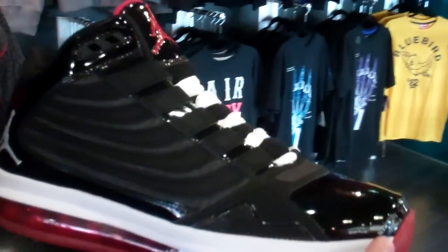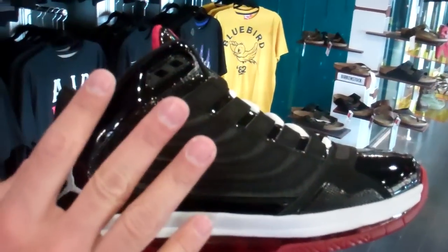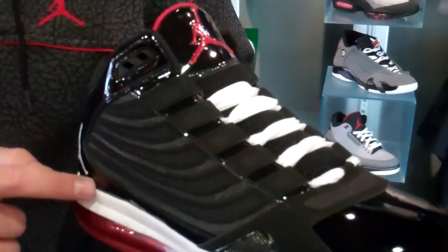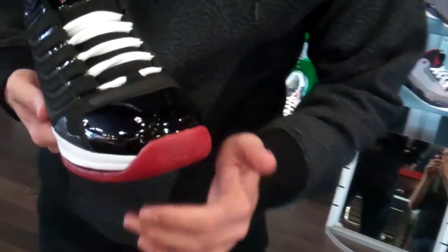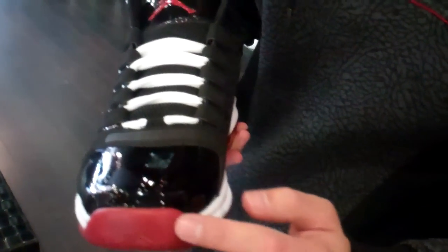In the midsole, we got white running from heel to toe, and then you have black throughout the upper. Starting at the ankle cuff and working its way down is a black patent leather. And then as we move along right up to the toe, we continue that in the toe box. But we can't forget this red we got right up here, just beneath the toe box.